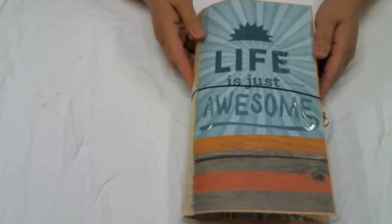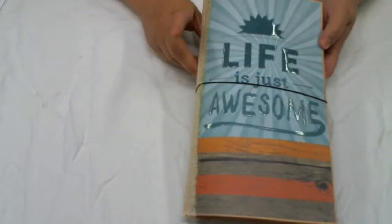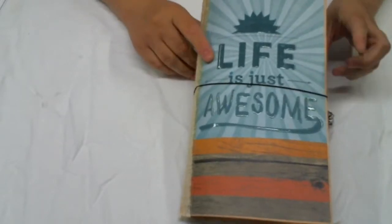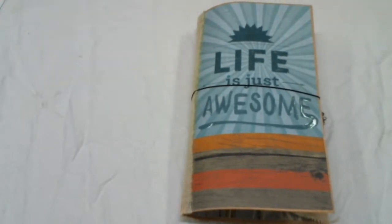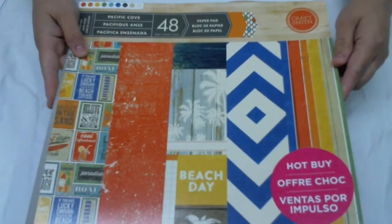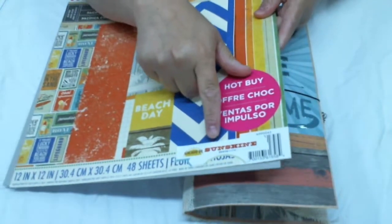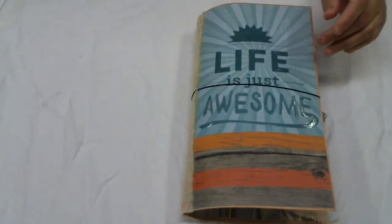Hi everyone, Michelle here again. This is the last album I have for today — it's a junk journal. It measures ten and a half by six, done with a large clasp envelope and the Craftsmith Pacific Cove paper line. I got this as a hot buy a couple of years ago from Michaels, so I've had it in my stash for a while. I also used the sticker collection Walking on Sunshine by Echo Park — I had a sheet of that left.